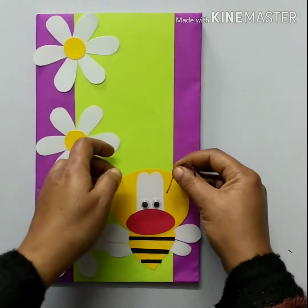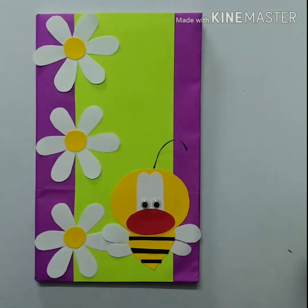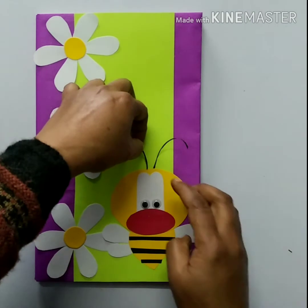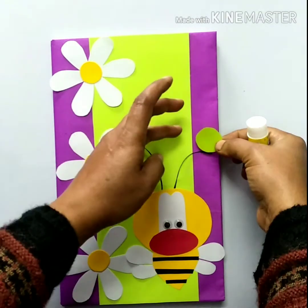Then paste two googly eyes on it like this. Cut two thin black color strips like this and paste them on the head of the bee.